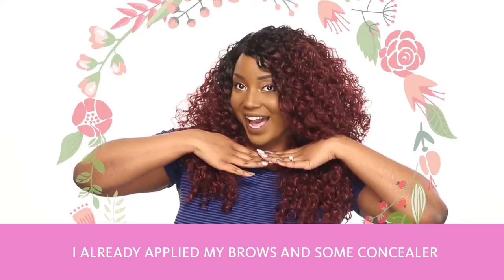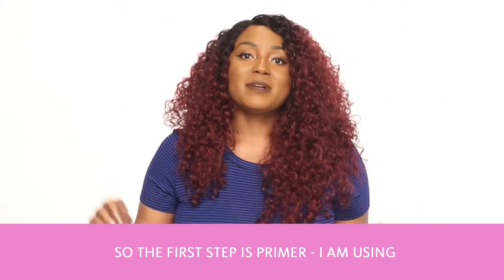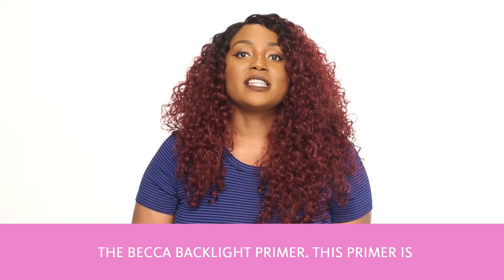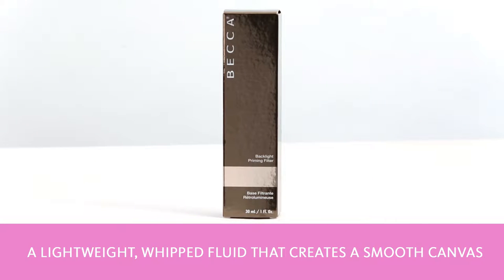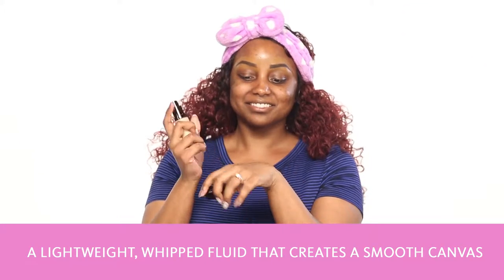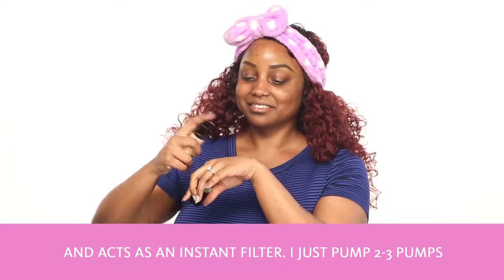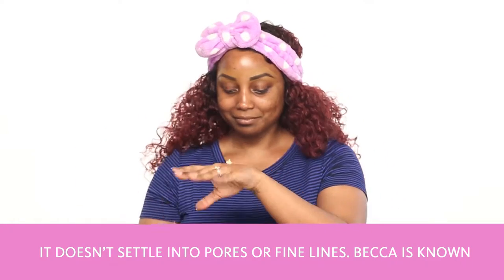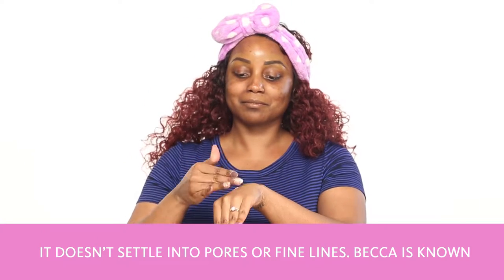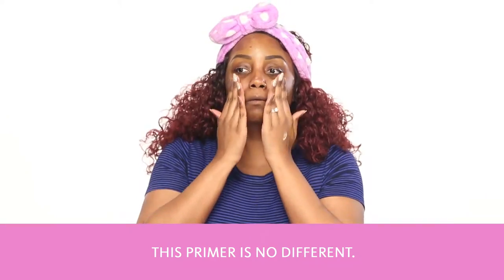I've already applied my brows and some concealer around my brows to help shape them, so the first step is primer. I'm using the Becca Backlight Primer. This primer is a lightweight whipped fluid that creates a smooth canvas and acts as an instant filter. I just put two or three pumps and apply it with my fingers. It doesn't settle into pores or fine lines, and Becca is known for their glow products — as you can see, this primer is no different.